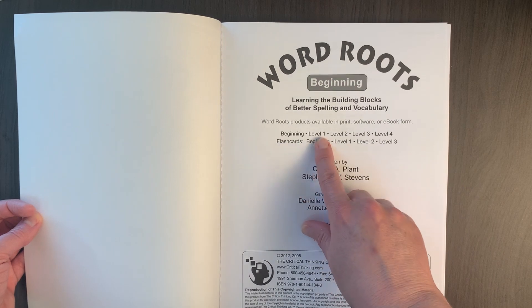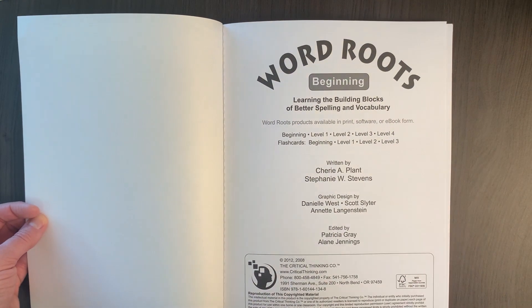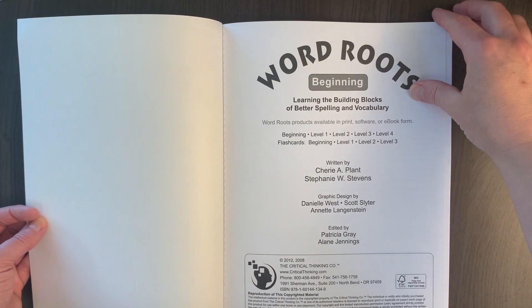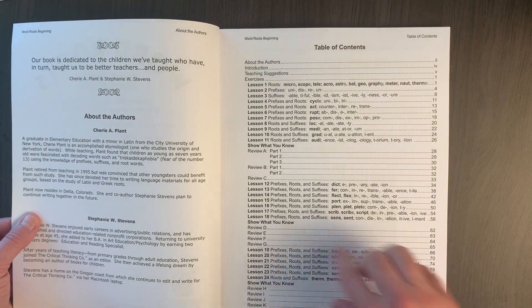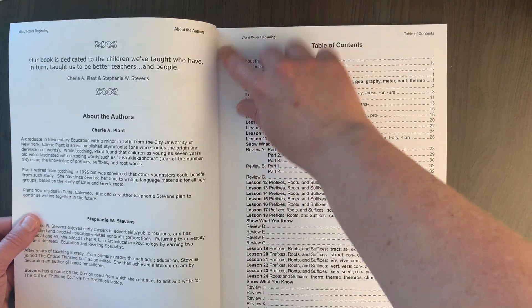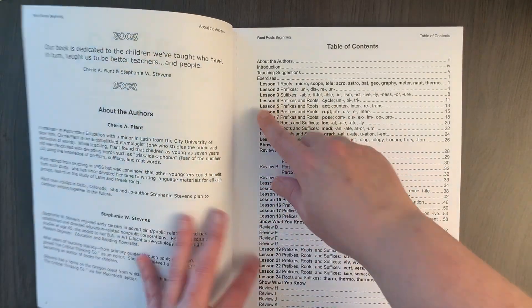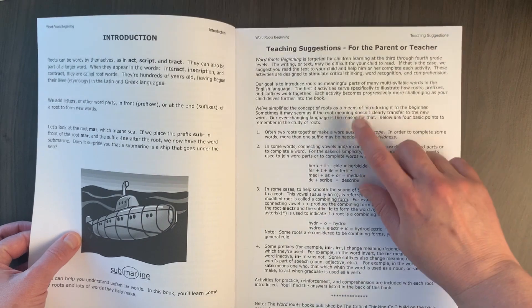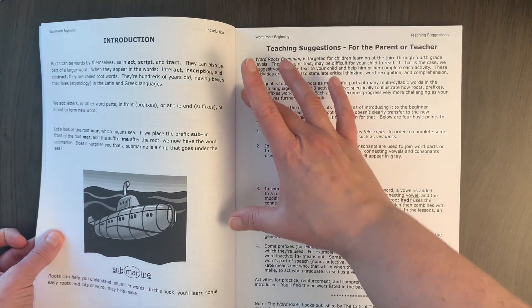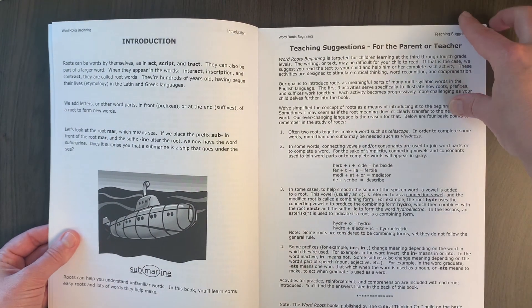There are five levels to go through and they have flashcards that go with these, though I have not used the flashcards myself. There is a table of contents, and you can pull these pages out as they have serrated edges. Just be aware that if you do pull these out and hole punch them, it can sometimes hit the words on the page, so that doesn't always work for us.